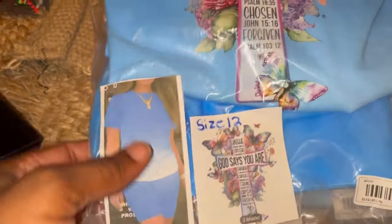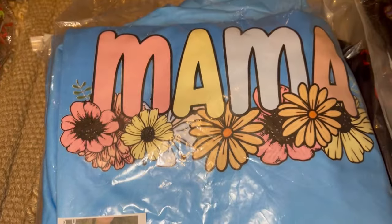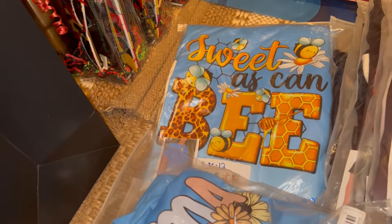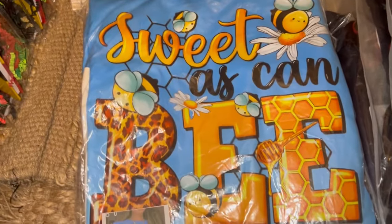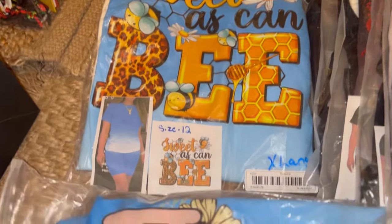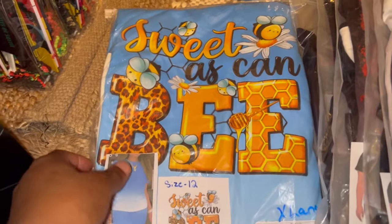You can see I put the size on the bag so they'll be able to see that image. This one right here is the 'mama' image that I put on there. I tried to stick to sizes 8, 10, 12, and 14 — I didn't want to go to the small because they didn't sell that well for Mother's Day, which I knew they wouldn't. Y'all, I love this one — I would really like to have one for myself. Look how good that looks — that is too cute!